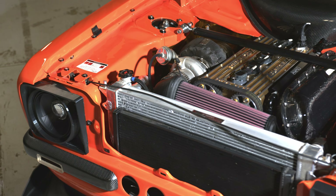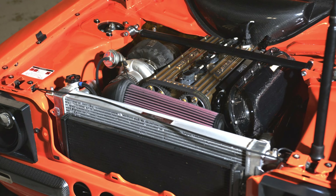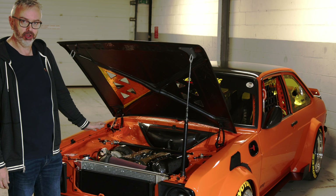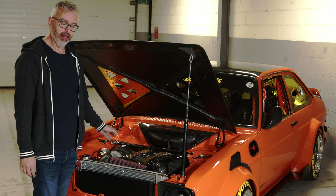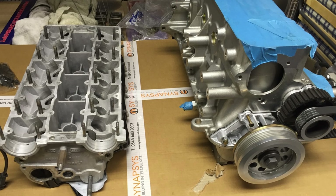Under the engine bay, what we've got is a Cosworth YB, but it's an all-aluminium block. The only part that's original now left out of my engine which went wrong at Santa Pod is the head, the crank, and the exhaust camshaft. That's the only thing actually left of the original engine — the rest has all been replaced.